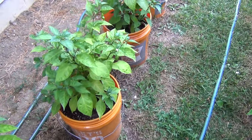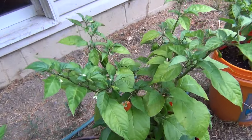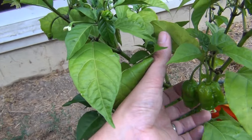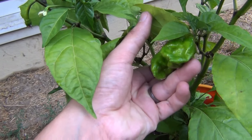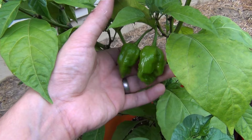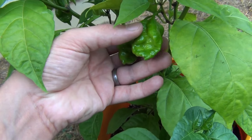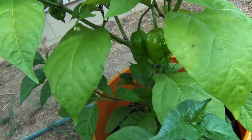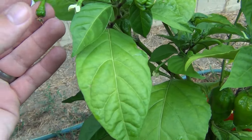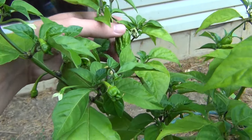Next up, Carolina Reapers. Got a couple of irregular Carolina Reaper pods here with no tails. I've noticed on a lot of the reapers that the first couple of pods that form come in irregular and don't come out true to form. But then some of these guys do have a tail — there's a tail on this one, a tail on that one, coming out.